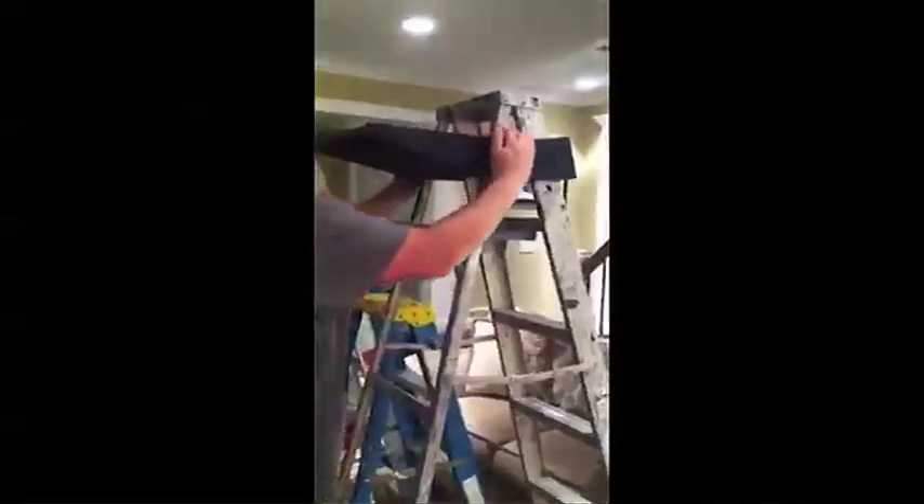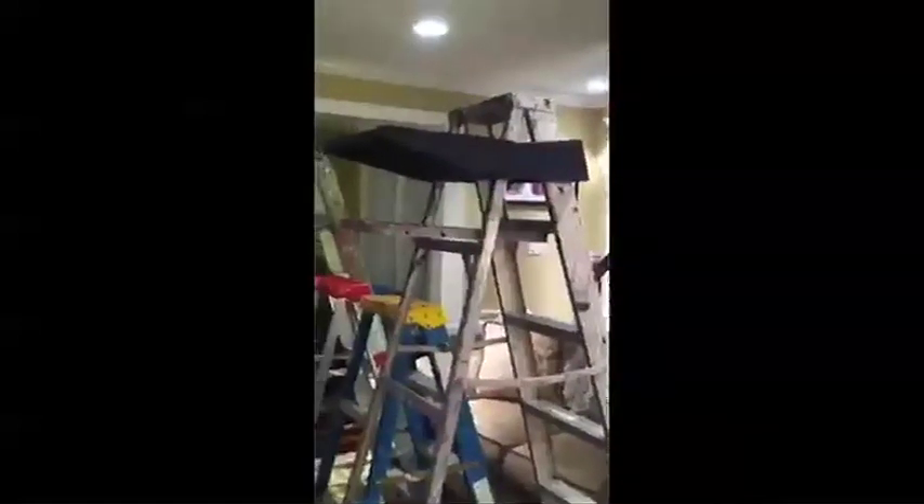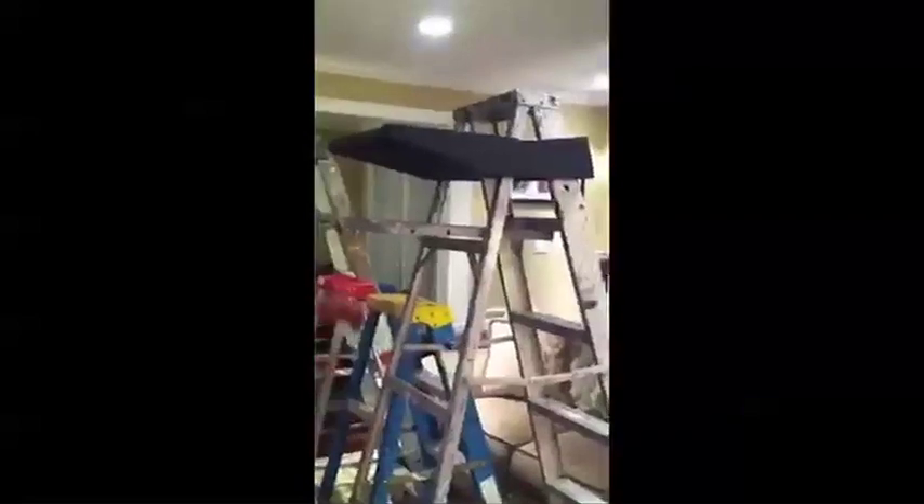The J.Tray makes paint, or any home improvement project that requires a ladder, easier, safer, and more convenient.